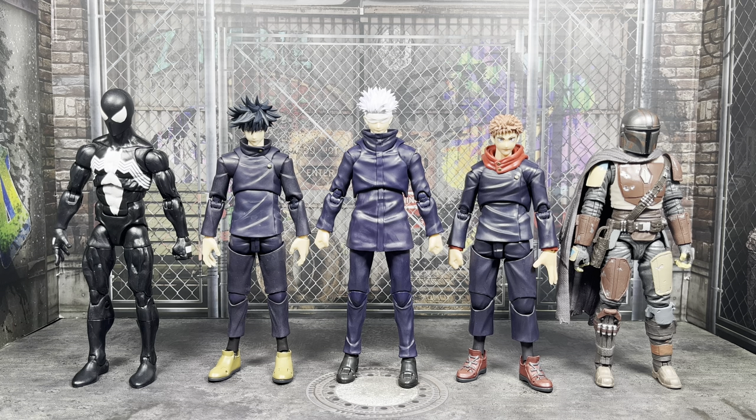If you compare him with a Marvel Legend, he should be a little bit taller, though SH Figuarts and Marvel Legends don't actually scale together — they end up being around the same height. Over on the far right you can see just how short a Black Series figure like the first-ever Mando is going to be next to Gojo.